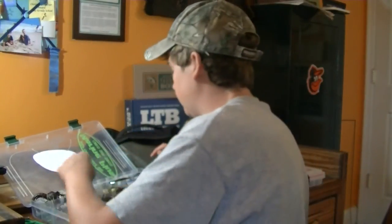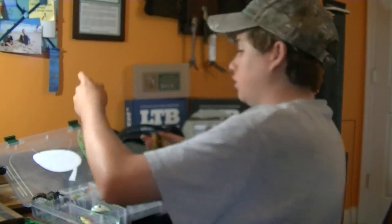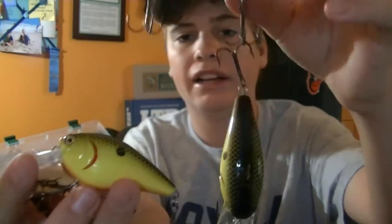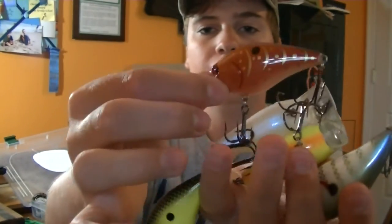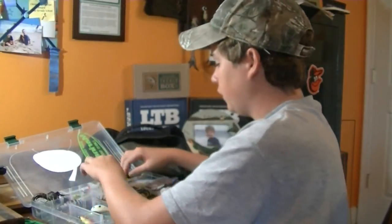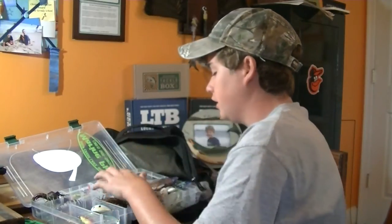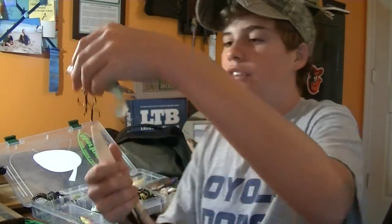My squarebill compartment has two chartreuse blackbacks, a bluegill color, a shad pattern, and a crayfish color - covering all water clarities.